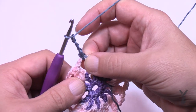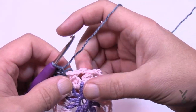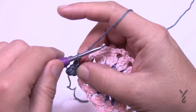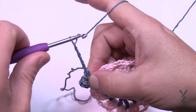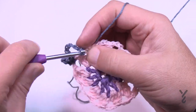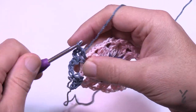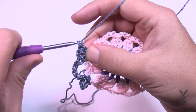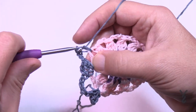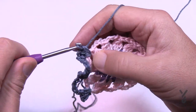In the same space, chain three — 1, 2, 3 — and single crochet again in the same space. To get to the next space, chain five: 1, 2, 3, 4, 5. This chaining of five is what we'll be playing in during the next round. Into the next space, single crochet, chain three, and single crochet in the same space. Then chain five to jump to the next one. Repeat — single, chain three, single — all the way around. This is round number three.